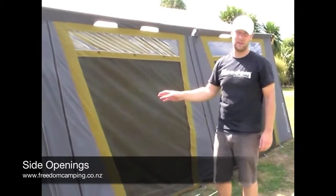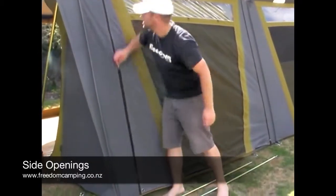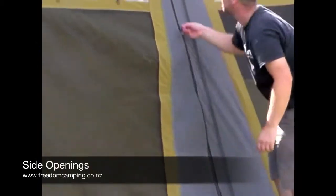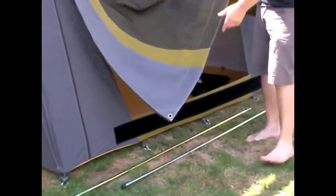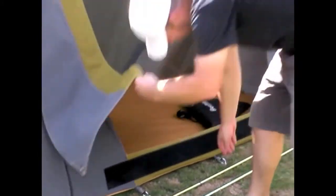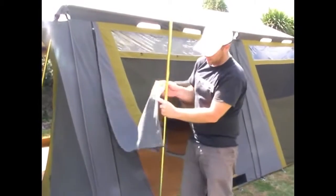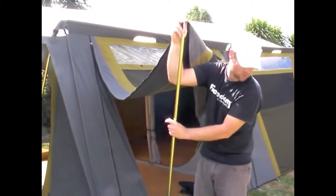Some of our canvas tents have four-side openings, which means there are two zips on either side of the door. A large velcro strip runs on the door and once you have these open, the side openings can be pulled out. Every one of our tents that has a side opening will come with at least one set of awning poles.